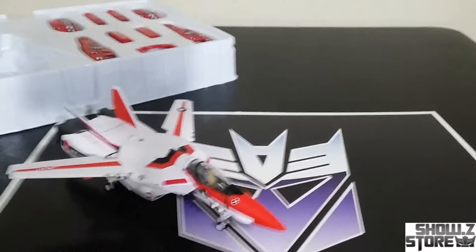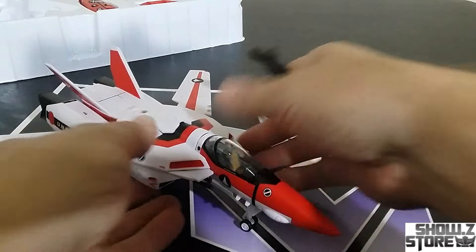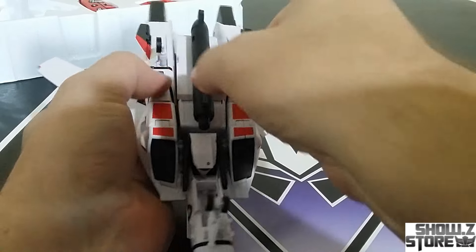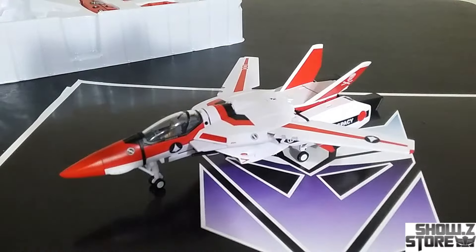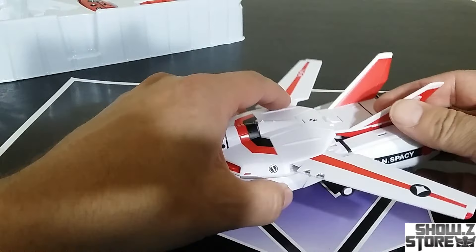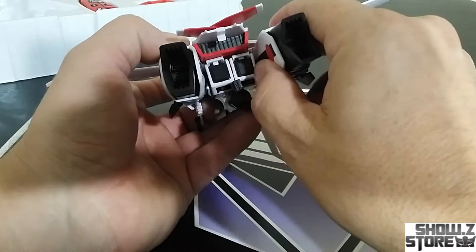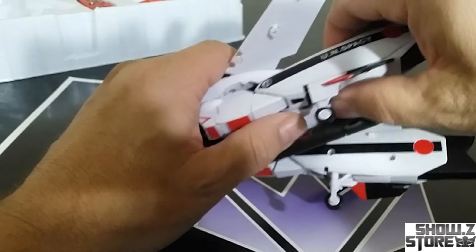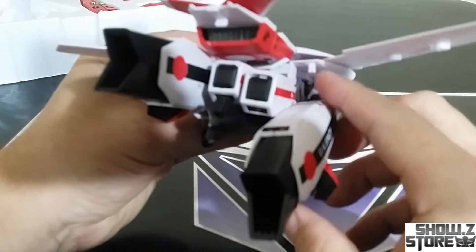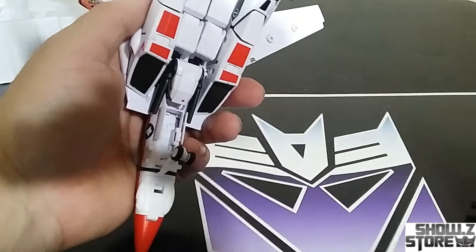The next thing I want to do is get this guy armored up. First thing we can do is put this piece on — all you've got to do is spread the arms a little bit, slide it in, and then the arms will tighten back up and hold it in place. Give it a little pinch and there's the gun in there. The next step is to fold these back in however they originally were, and then untab right here, this tab here, and the tab on the side.